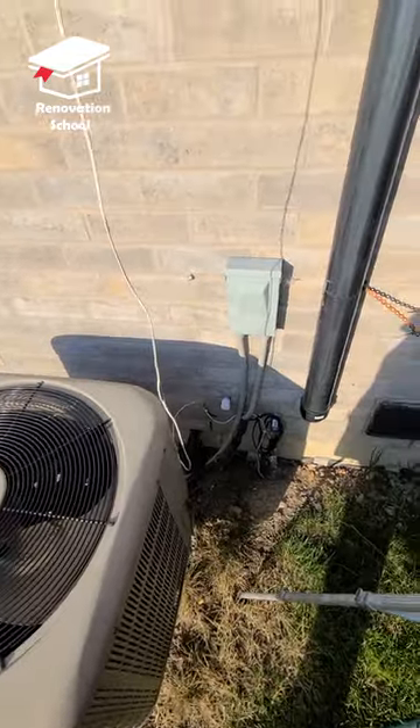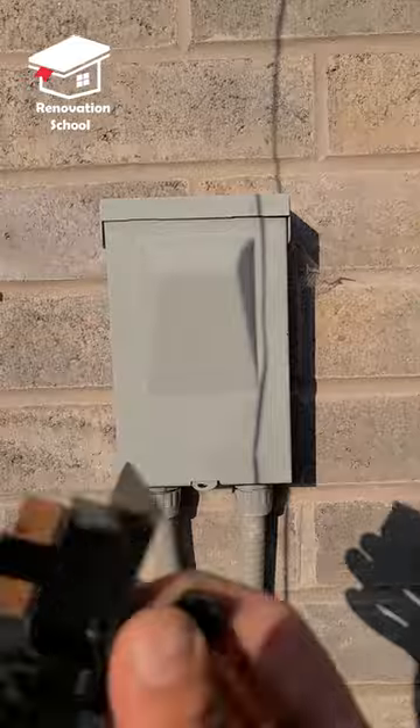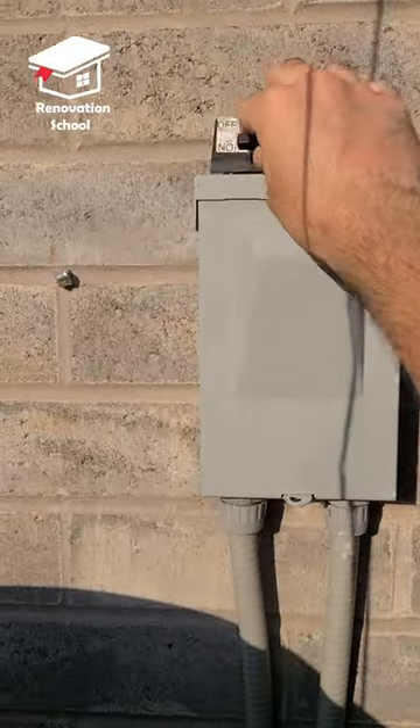On the side of your AC condenser, you're going to find a disconnect switch like this. Just open it up and remove the switch — this is how it looks. Let's put it up here so we don't lose it.